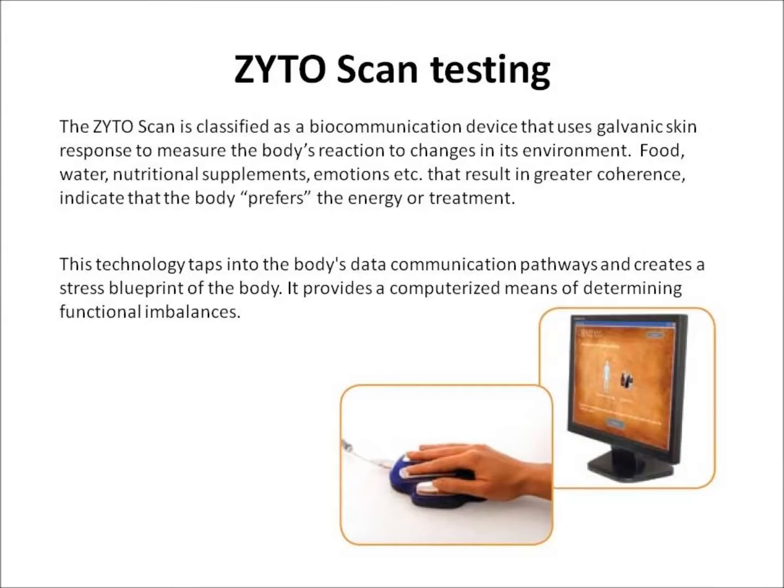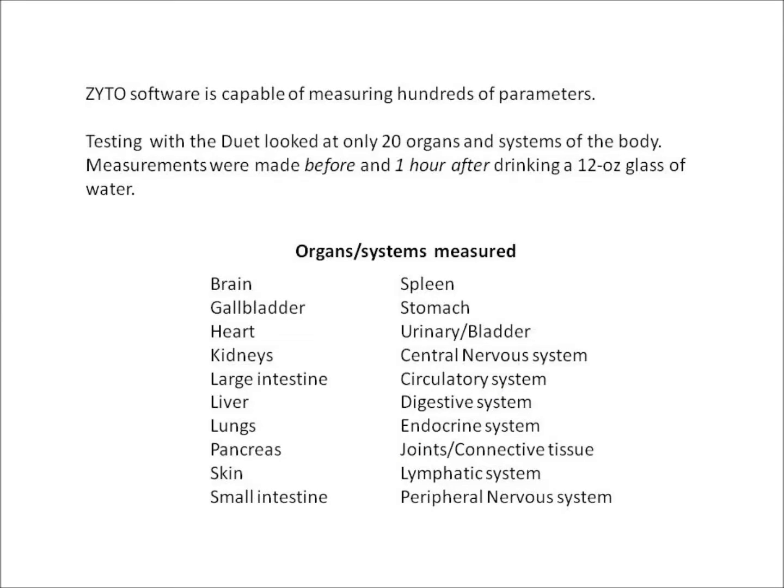The Zytoscan uses galvanic skin response measurements to measure the body's reaction to changes in its environment. This technology taps into the body's data communication pathways and creates a kind of stress blueprint. It provides a computerized means of determining functional imbalances. The Zytoscan software is capable of measuring hundreds of parameters; however, testing with the Duet looked at only 20 organs and systems.